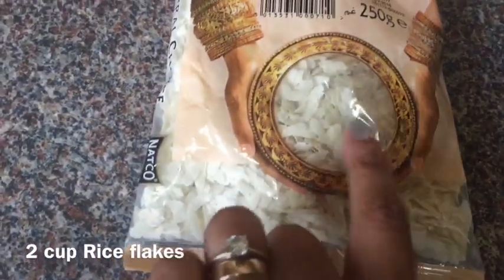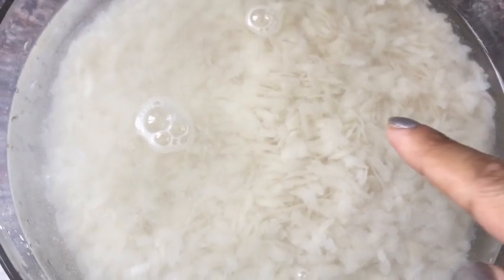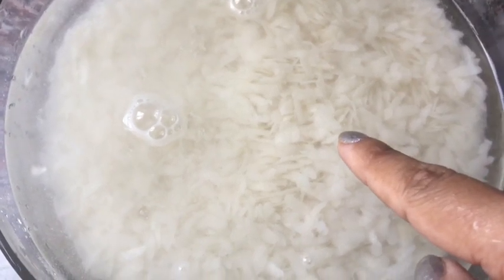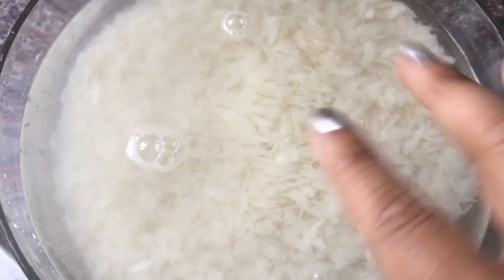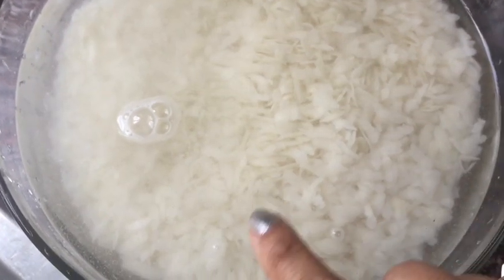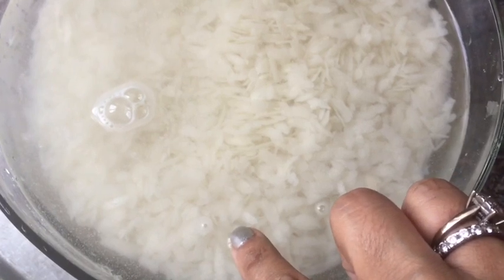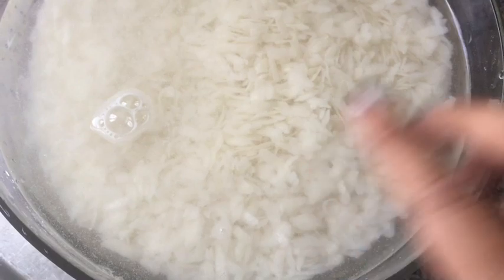Rice flakes are quite light. What I've done is washed them at least three or four times — you have to wash them because they come a little dusty. Then I put around two cups of water in with my two cups of rice flakes and I'm going to leave it for five minutes, not more than five minutes, because otherwise it's going to be too mushy and soft. Around four to five minutes and it will be quite soft, like a rice consistency.